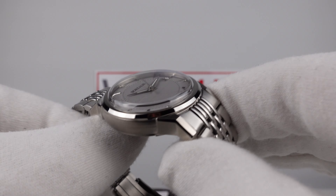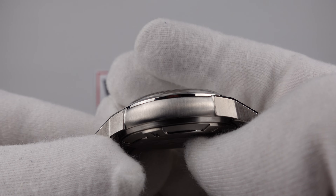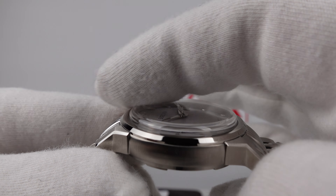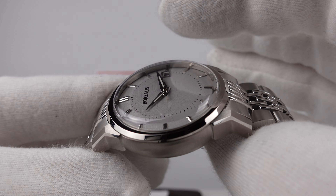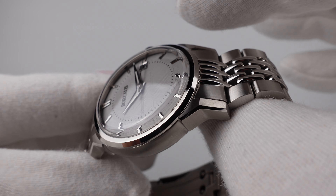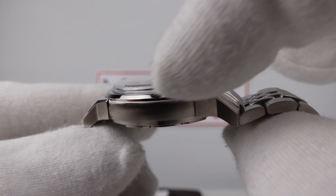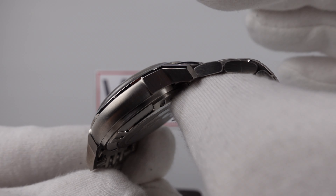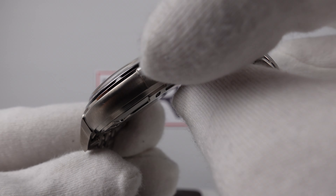The mirror-polished bezel is finished to a good standard — solid 316L grade stainless steel. I like the chamfer to it, which has flawless mirror polishing and it complements the flawless mirror polishing to the top. It's got a nice angular profile with a chamfer rather than being a domed bezel, and I think it works very well because it matches the angular profile of the lugs.